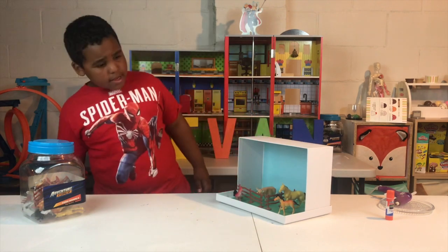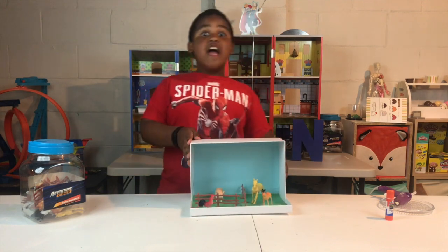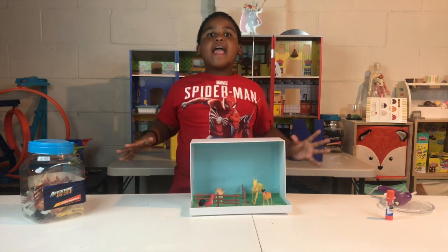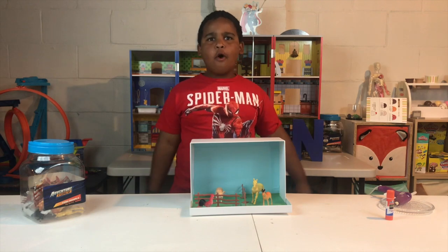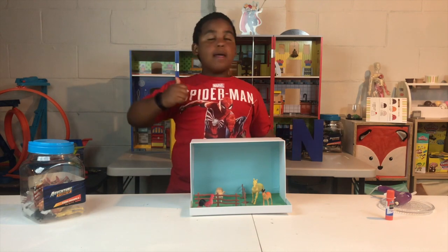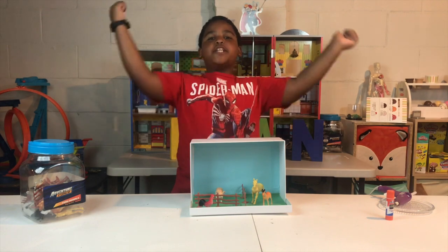We got our entire diorama, guys — this looks amazing! I hope you enjoyed watching this video because I enjoyed making it. Don't forget to like, subscribe, and share. Thanks for watching!